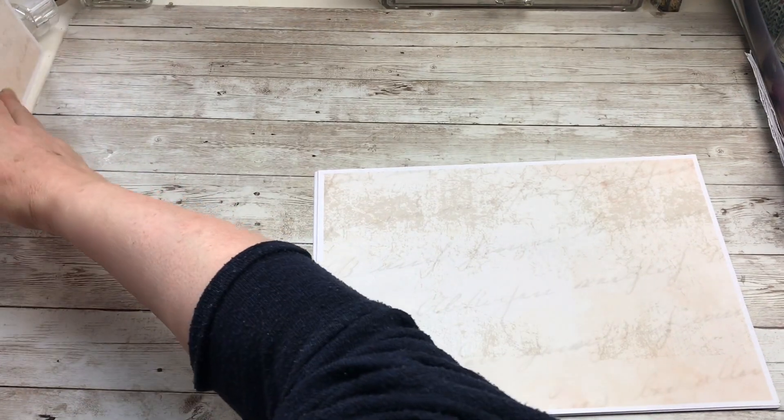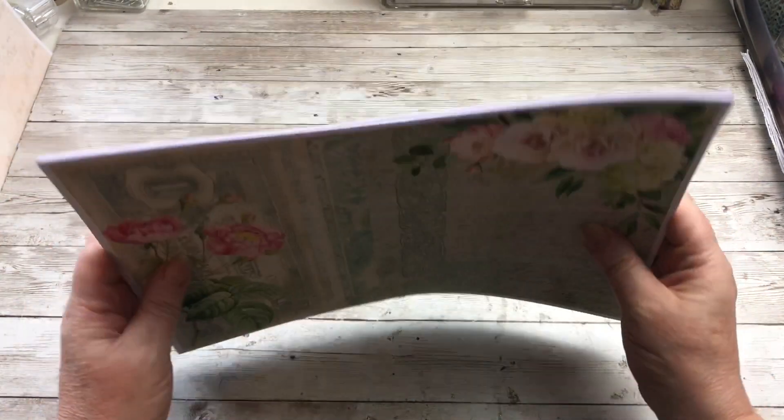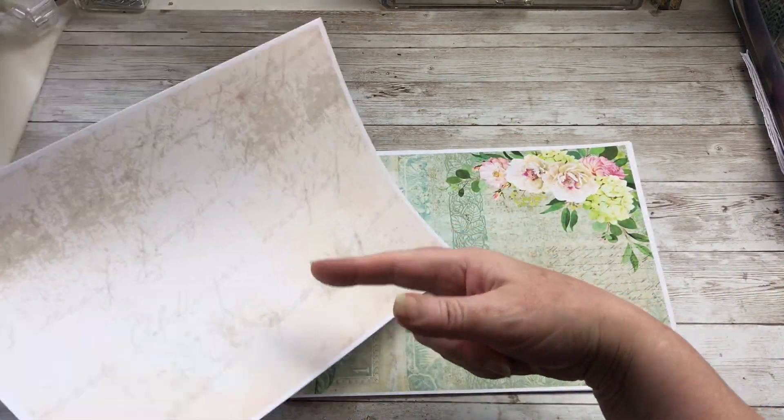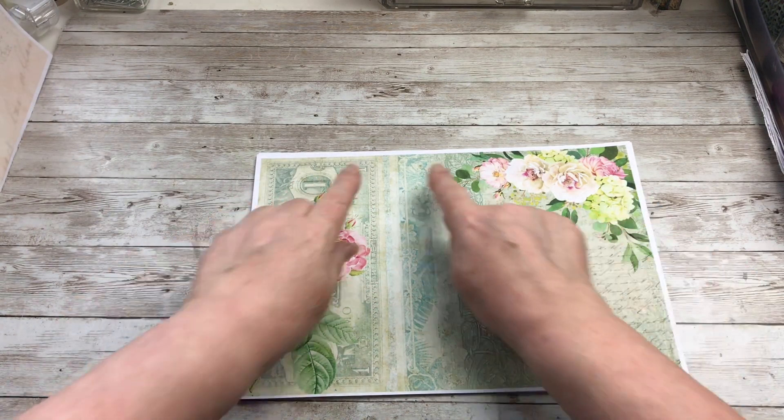So those three you're going to print on the back of the 12. But we do need a set of these as well. So once you've done your 12 and printed off your three background pages, you're ready to trim.